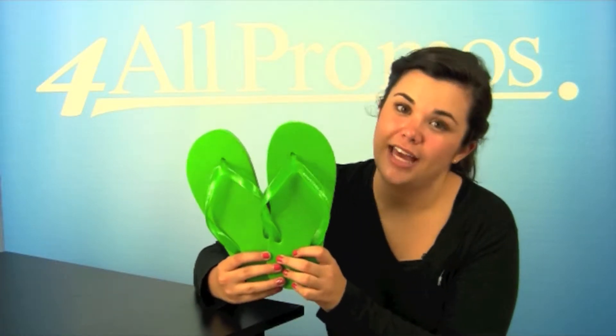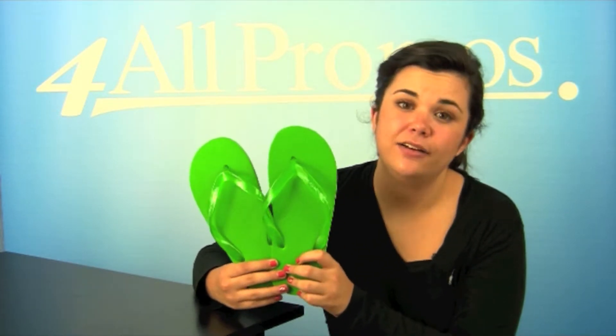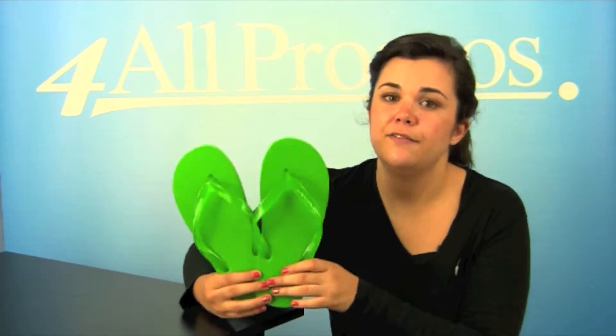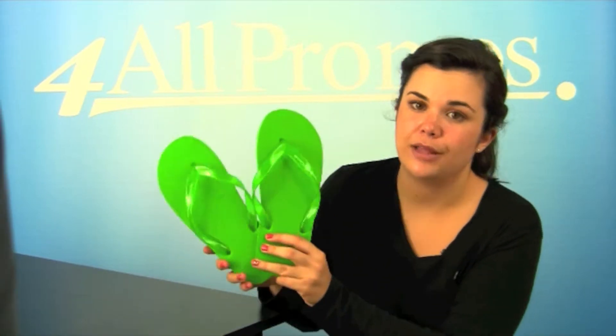Hi, this is our Capistrano SKU number 634L115, a best seller at an even better price. This is a basic flip-flop that is made from comfortable 14 millimeter foam with a translucent vinyl strap and strip around the sole.